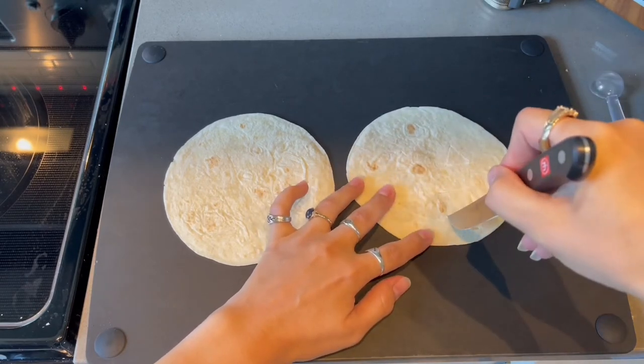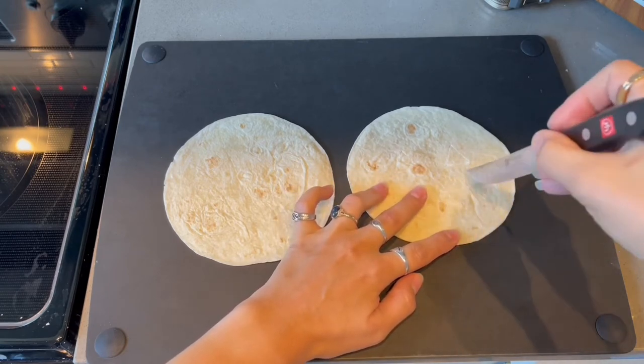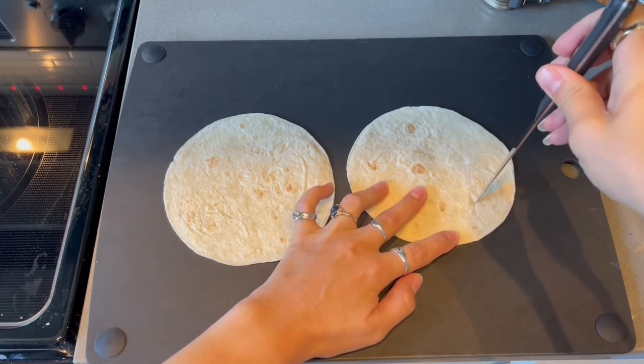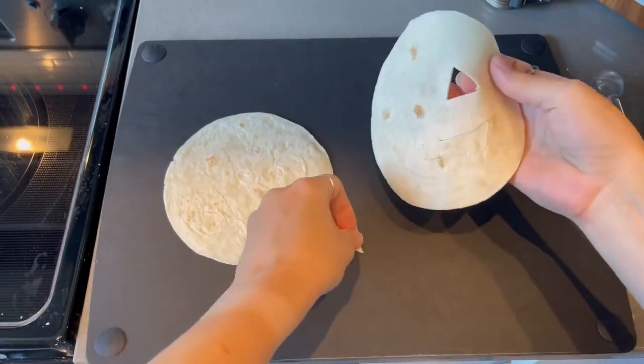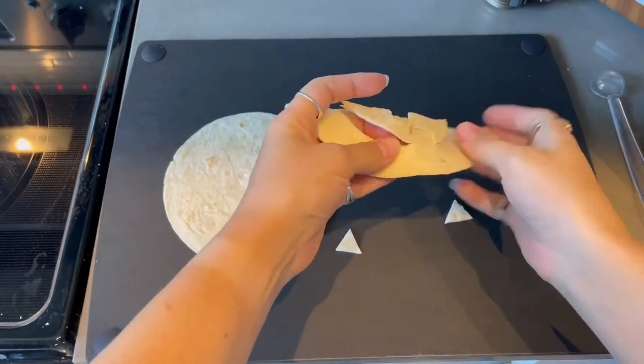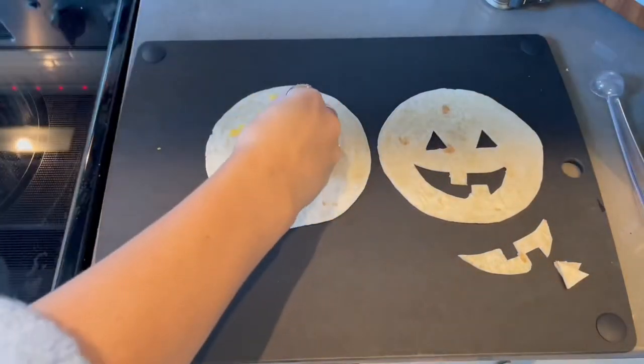Triangle eyes and a little smiling mouth with some teeth in there. It's really easy to do because it's a tortilla, so slicing them is super easy. Just try to make your lines clean and that's really the only trick. It goes pretty fast. Then you're just going to pull out the little pieces that you cut from the tortilla.